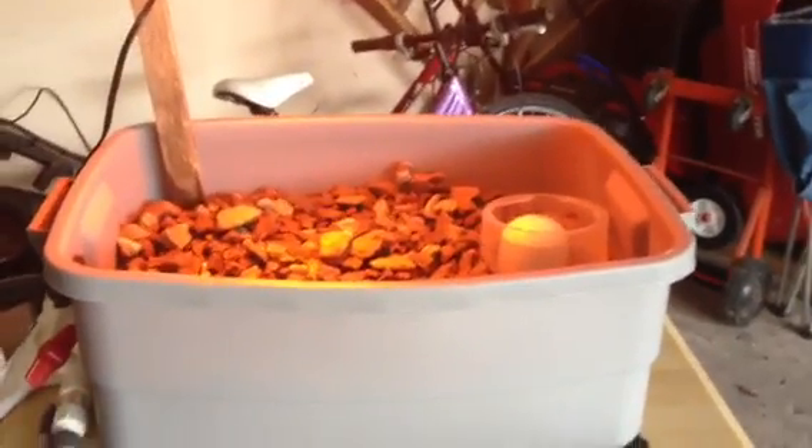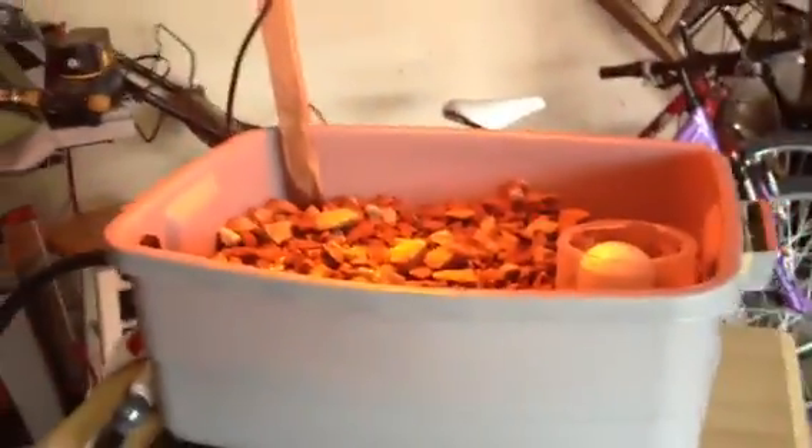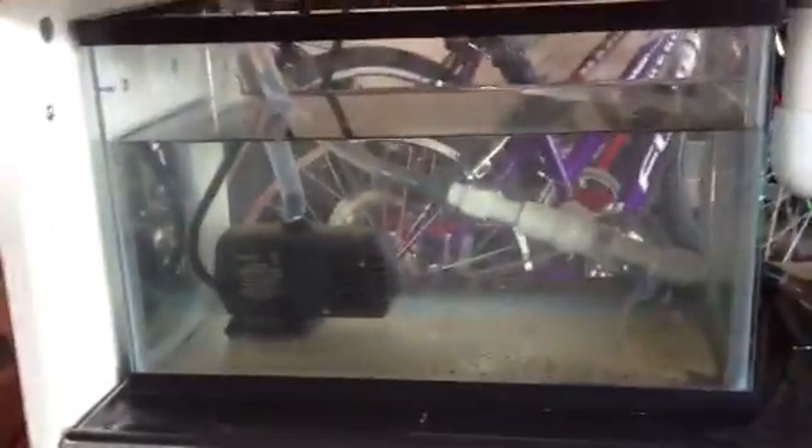Here is our aquaponics science project we did for McKenna. We don't have any fish or plants in it just yet — we just got the design to finally start working. Starting with the fish tank, there's a pump in there that pumps the water up to this little thing here, which goes into the grow bed.